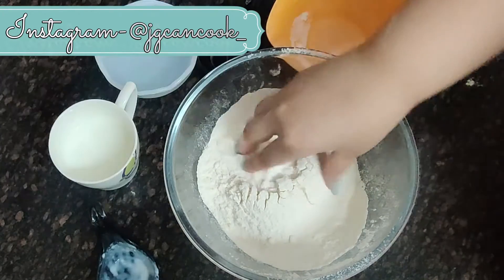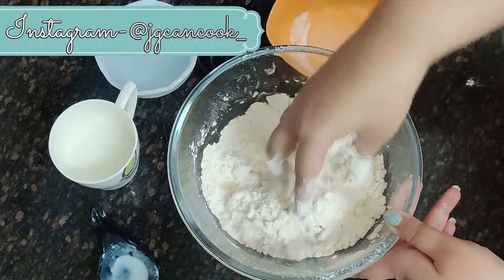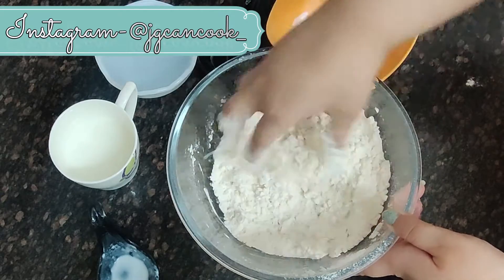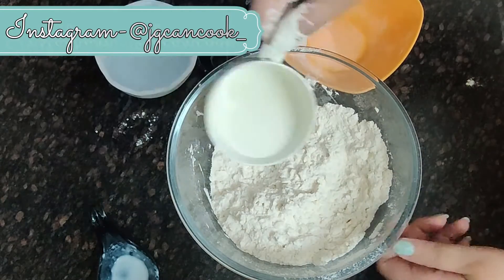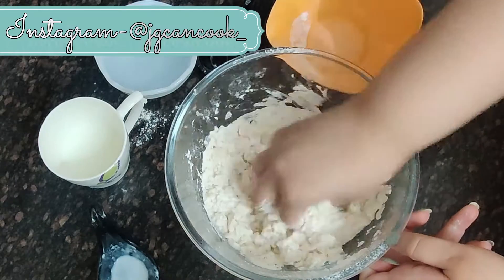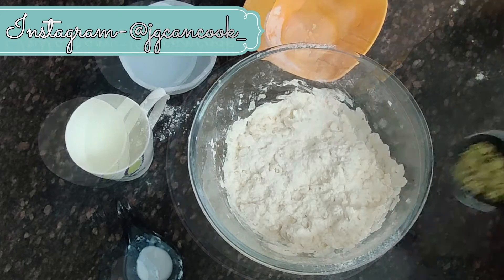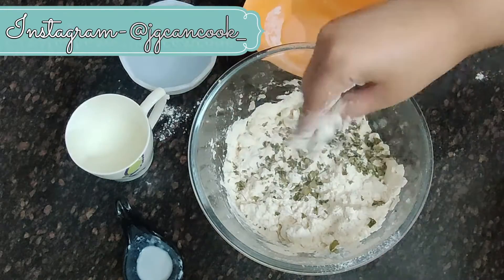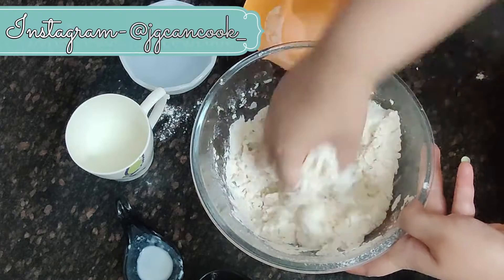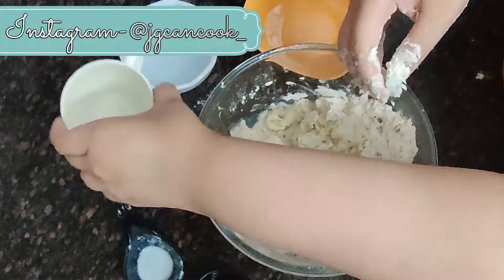Then we are going to add some fresh cream and mix it well. After mixing the cream and the maida very well, we are going to gradually add the milk. We are adding the milk in proportions so that we can make a dough with smooth consistency — not too soft and not too hard. After that we will add some kasuri methi or coriander leaves, mix well, then add the leftover milk.